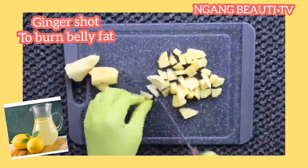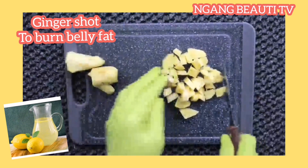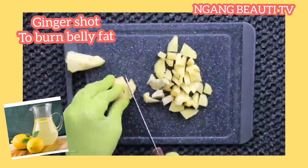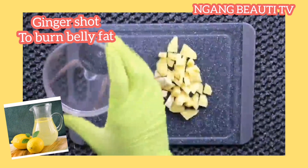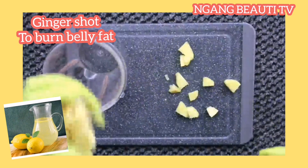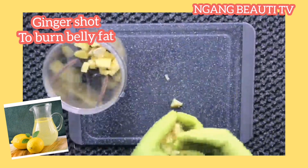I've sliced my ginger and I'm peeling it. For those who want to do it with the peel, that's fine — just get a big slice of ginger, peel it or leave it, slice it, and put it in a blender. Ginger is so good. If you don't have fresh ginger, you can use dried ginger. Just put it in the blender and blend it.